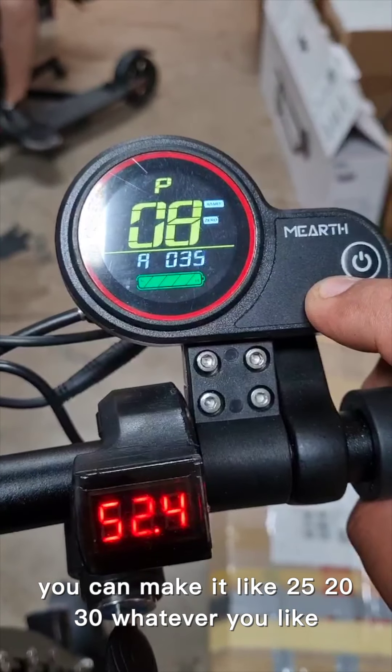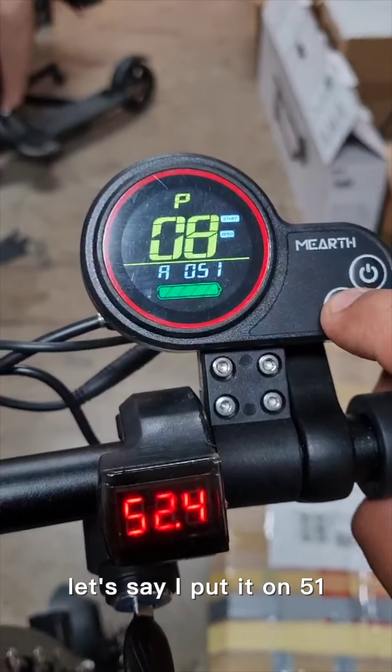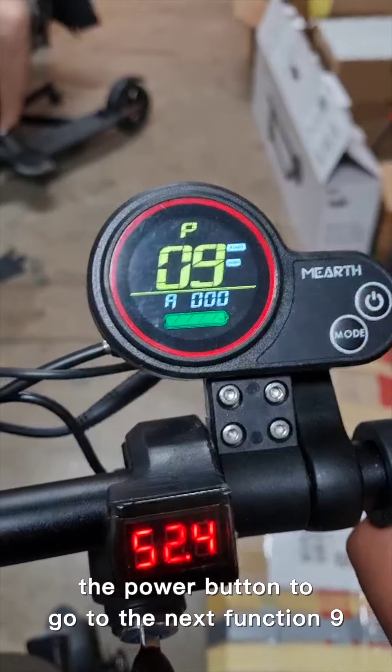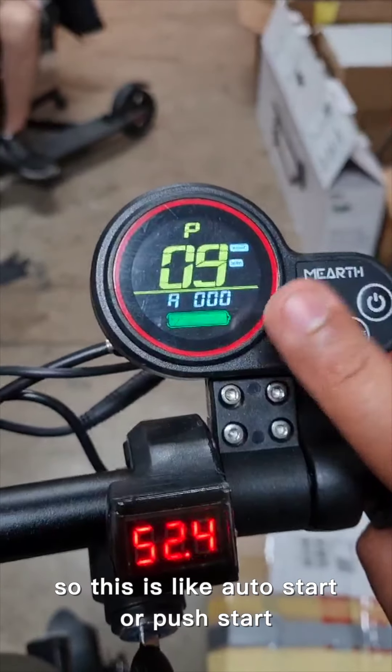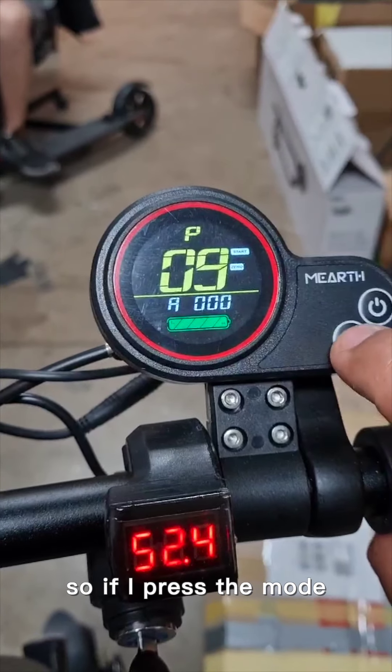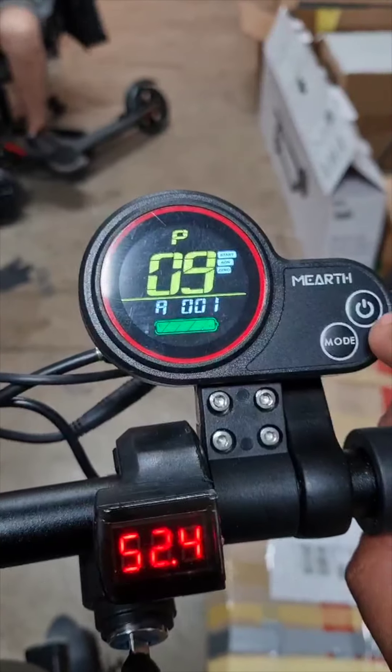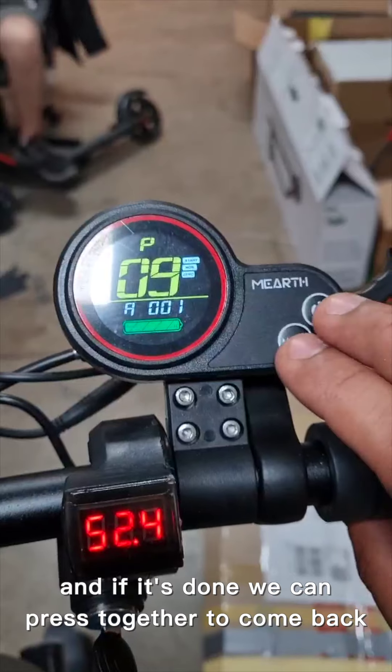You can set it to 25, 20, 30 — whatever you like. Let's say I put it on 51. Then I press the power button to go to the next function, P9, which is for auto-start or push-start.